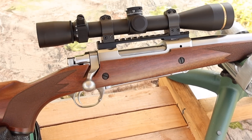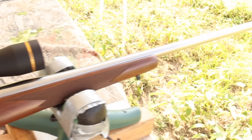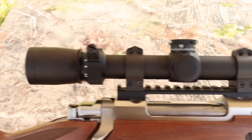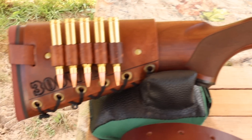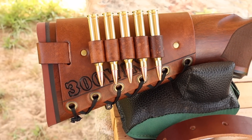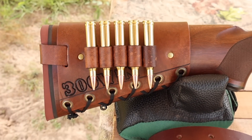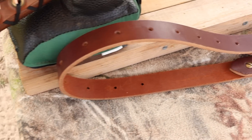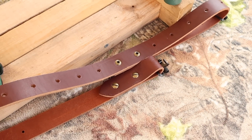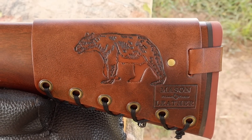My test rifle today is my Ruger M77 Hawkeye Hunter chambered in 300 Winchester Magnum, with a 24 inch barrel and a threaded muzzle. Up top we've got a Leupold VX3 HD scope. I've also got one of my handmade leather cartridge cuffs with '300 Win' stamped right in, and one of my super thick Latigo leather slings — check out masonleather.com for these. And coming around to the other side, I've got to show you my Black Bear design.